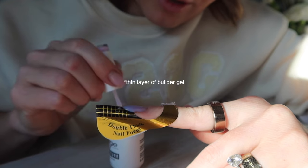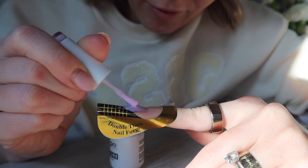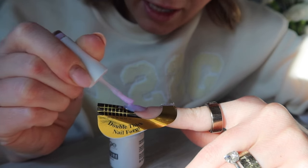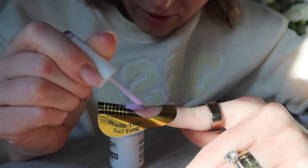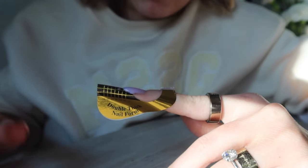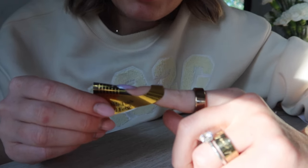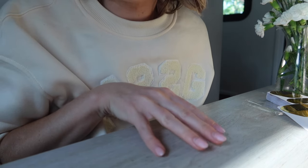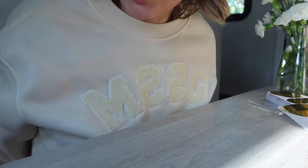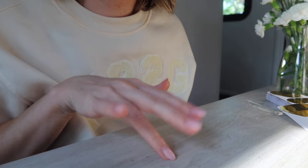Once I have a thin layer of base coat, I'm going to go in with basically a dollop of builder gel and do rainbow back-and-forth motions to create an apex and add some height and strength to the nail. The nice thing with this one is that it kind of self-levels, and if you flip it upside down, it will continue to self-level. Once you're happy with the apex, fully cure it. When working on multiple nails creating extensions, I flash cure so the gel doesn't run as I build a tip for every nail.